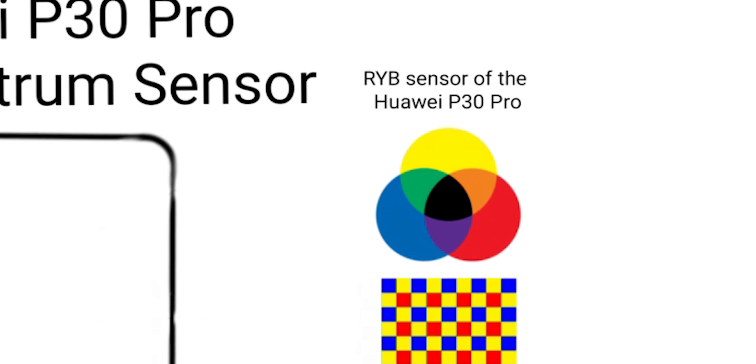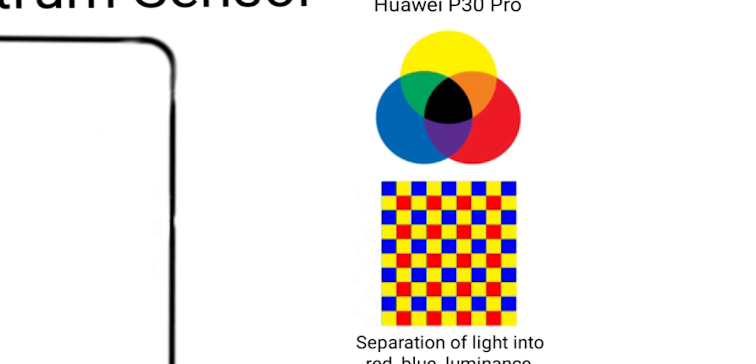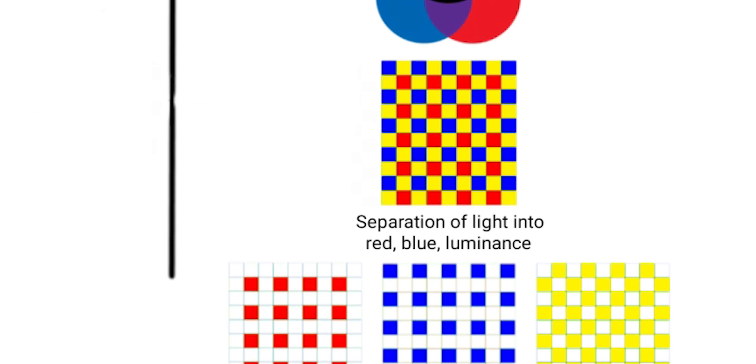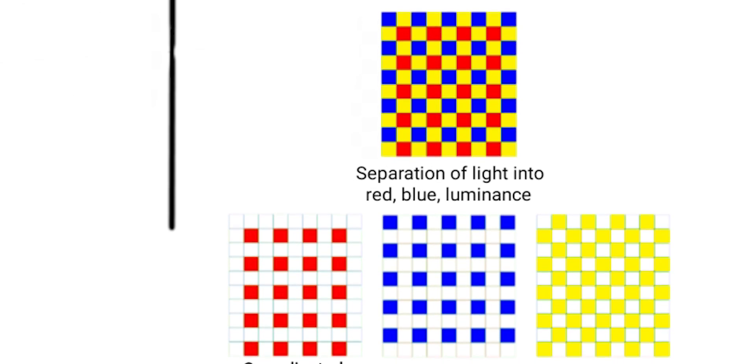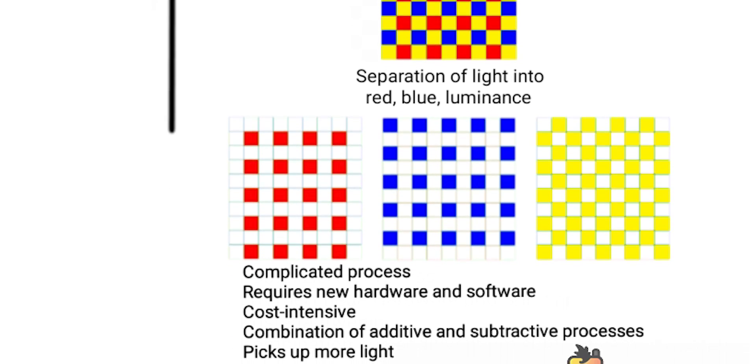The Huawei Super Spectrum camera has an RYB sensor instead. We know similar color schemes from printing, namely Cyan, Magenta and Yellow. This is known as a subtractive method, since you don't add up colors but actually absorb it with contrary colors. So adding up these colors leads to darker colors, which ends up in black.